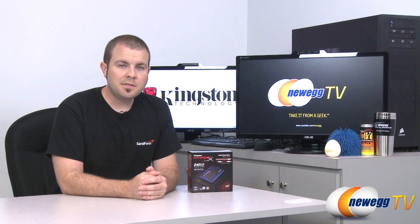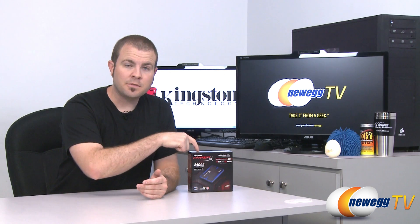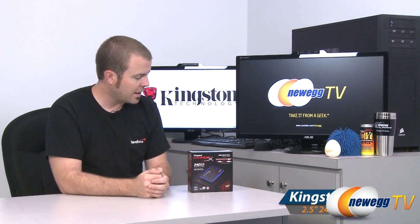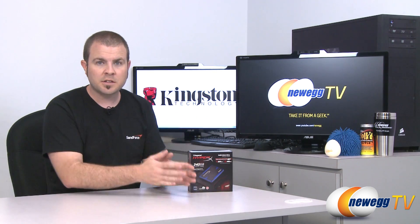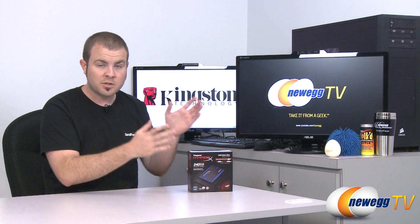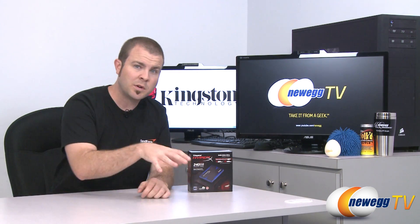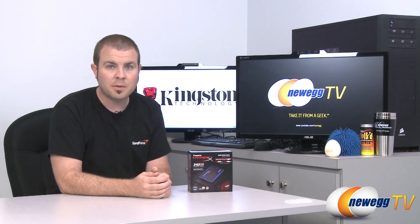Hi everyone, welcome back to Newegg TV. My name is Paul and today I'm wearing my Sandforce shirt because I am testing a Sandforce controlled SSD. This is the Kingston HyperX 240 gigabyte SSD. I have the full Kingston HyperX upgrade kit version with me here. There's also a bare drive version available. For the purposes of this video, the drives themselves are identical, so I'll show you what comes in the bare drive kit as well as what comes included in the upgrade kit.